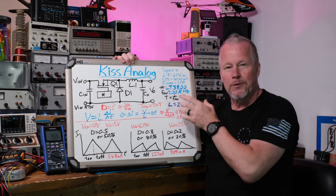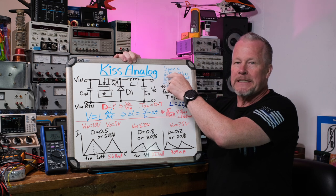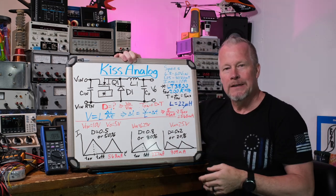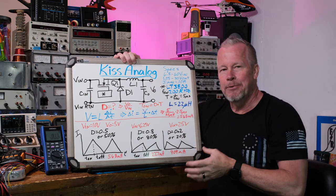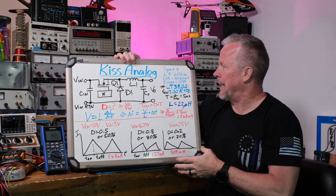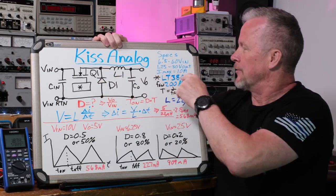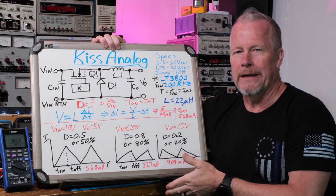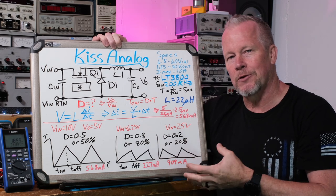The specs for this board: the input voltage has a minimum of 6.5 to 60 volts. The output it can provide is 1.25 to 30 volts, and it says an I-max of 10 amps - I think that's a peak value. It's run by the control chip, the LT3800 - Linear Technology 3800, now owned by Analog Devices. It has a switching frequency of 200 kilohertz, fixed.